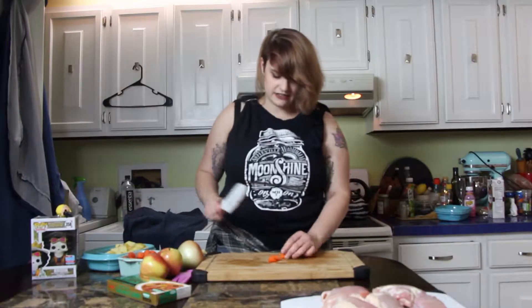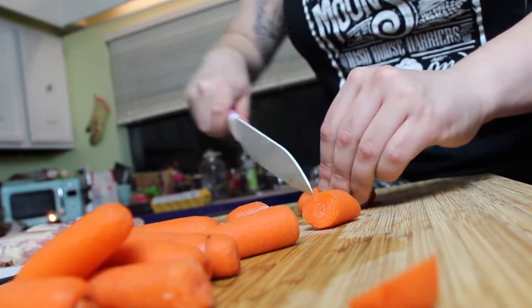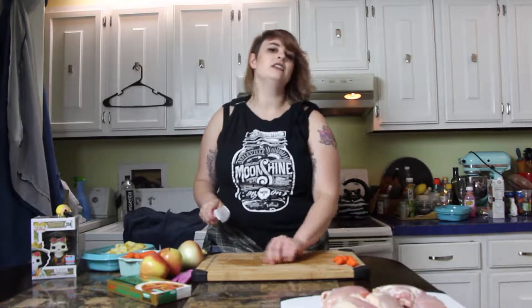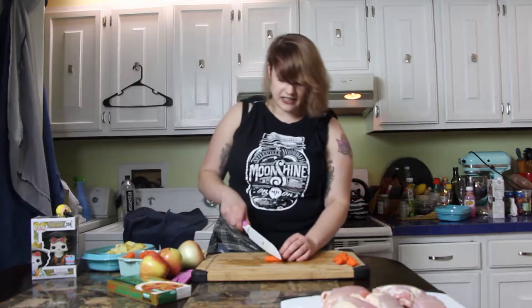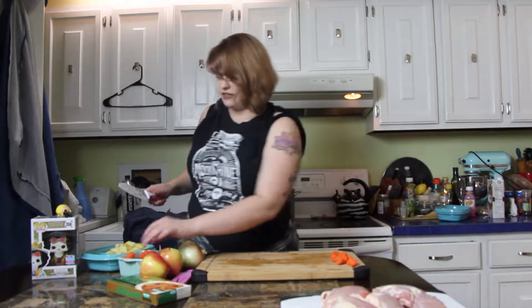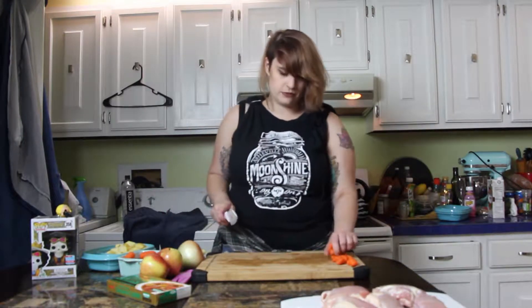With the carrots, what I normally do is just kind of rotate them as I'm cutting them — that's just me though, cut them however you feel like. You want them to be like big stewtastic chunks, but you don't want them to be too large. Find a happy in between, whatever you like. You can make it a few different ways and then just do what feels right.